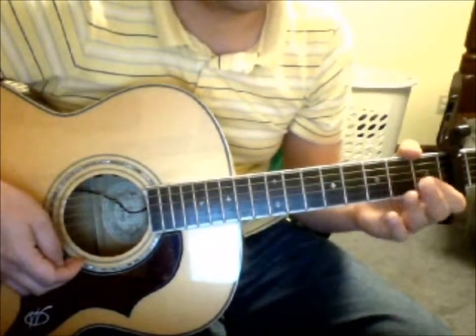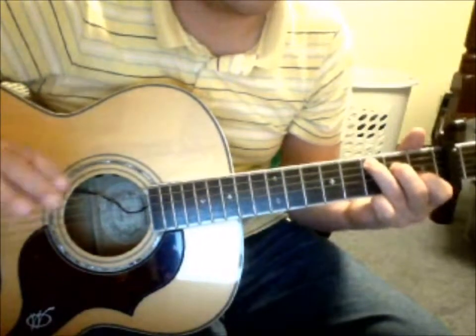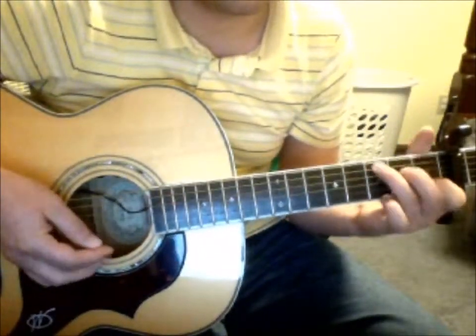I'll kind of whistle what I can remember the accordion doing during that sort of accordion solo bridge between the first and the second verses.